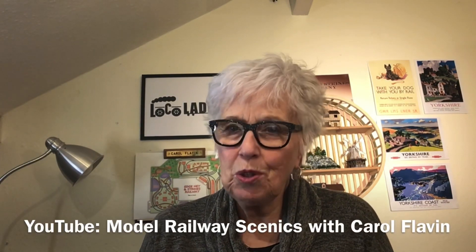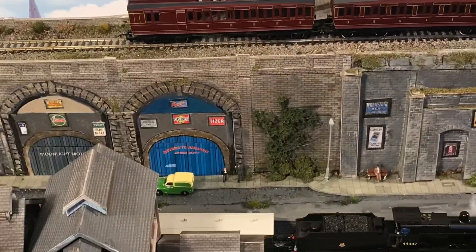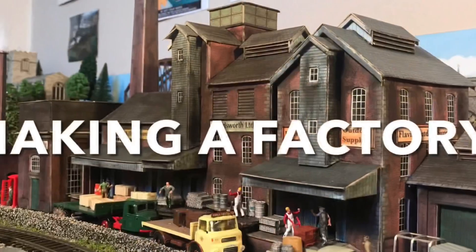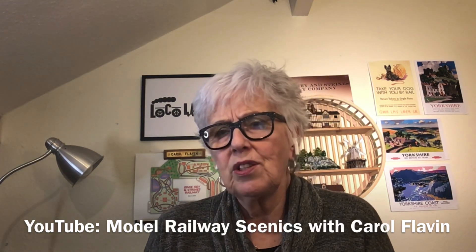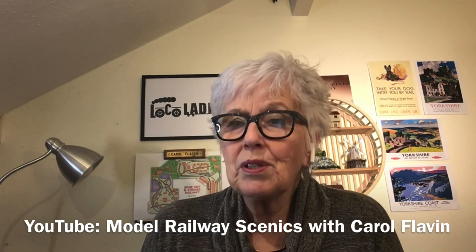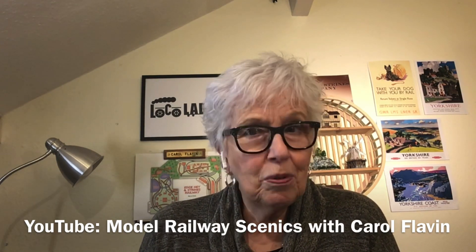Hello, my name is Carol Flavin. Today I'm going to talk to you about how I made a series of railway arches with shops in and a buttressed retaining wall on my layout. This sits behind a factory area, and there is a video I've done on my YouTube channel about that. I'm going to show you how I made these arches and also this retaining wall, because of course I had to scratch build them to fit the area I wanted them to go in. I hope you enjoy watching it and find it informative.